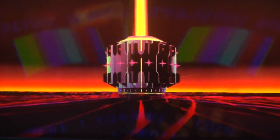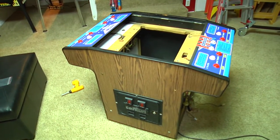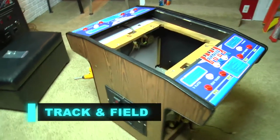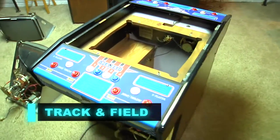Alright, we have a lot of work to do, so let's get busy. Welcome everybody. We are starting a brand new project that we have put off for a long time. This is the Track and Field Four Player Cocktail Game.